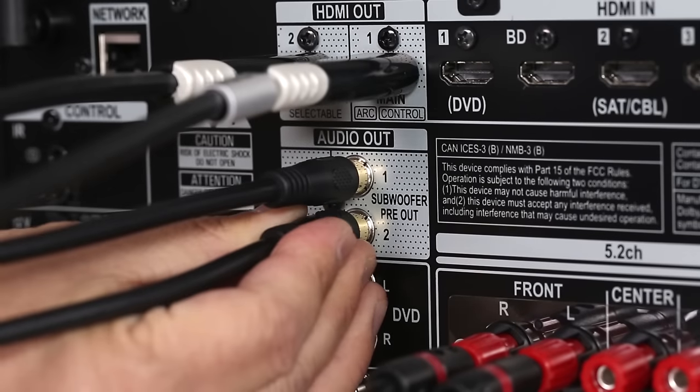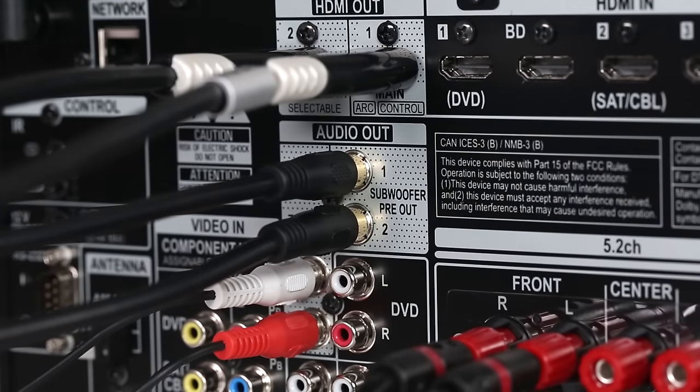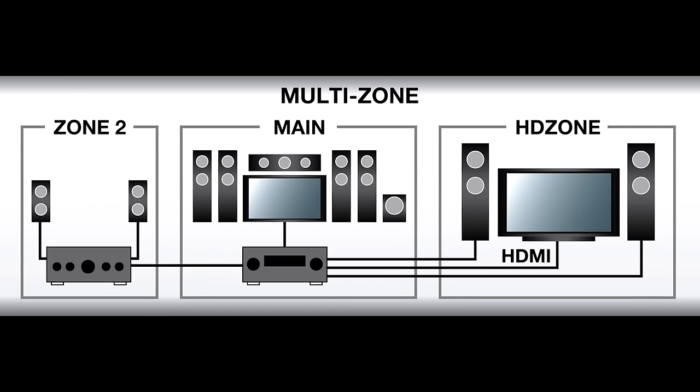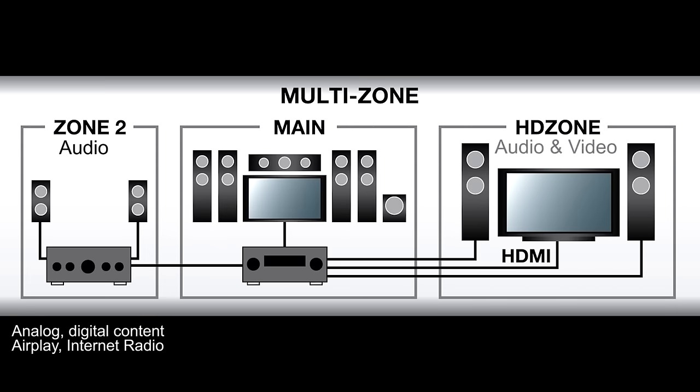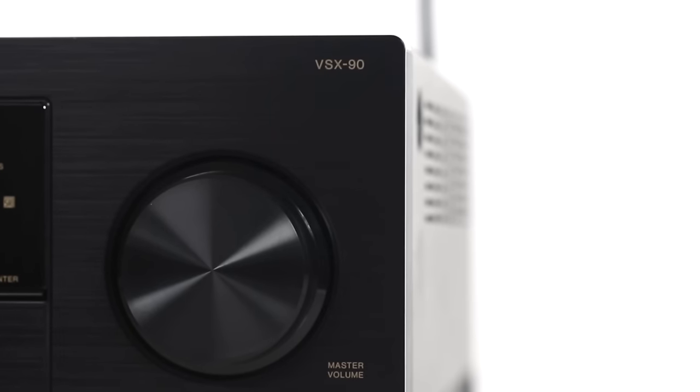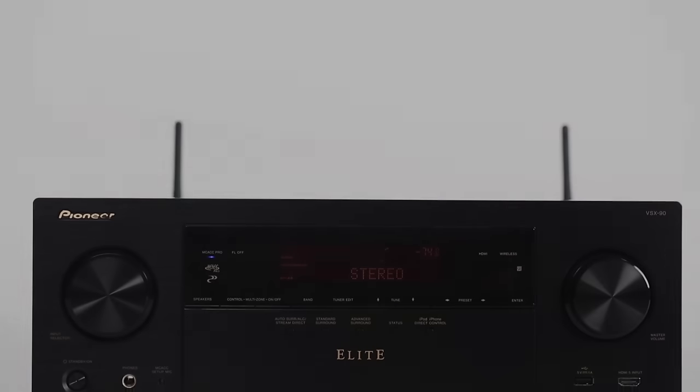Besides providing excellent audio and video for your home theater, the VSX90 can also send content to two other zones. Zone 2 is a second audio zone — you can send any analog audio or digital content from the network, such as AirPlay or internet radio, to another room. HD Zone is for sending audio and video to another room, allowing you to watch a Blu-ray movie in one room while watching TV in another, all from one stack of gear. HD Zone handles content from any HDMI source and can also be used for audio from the network.